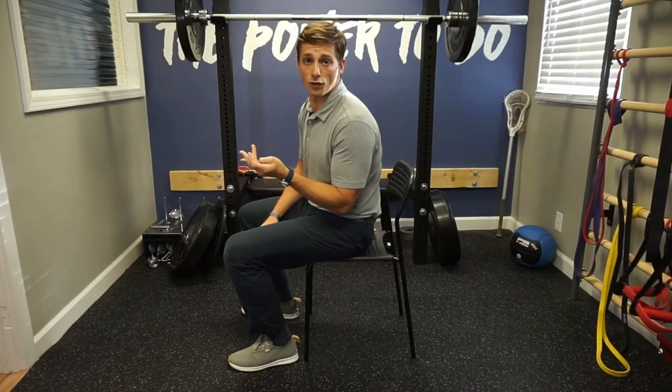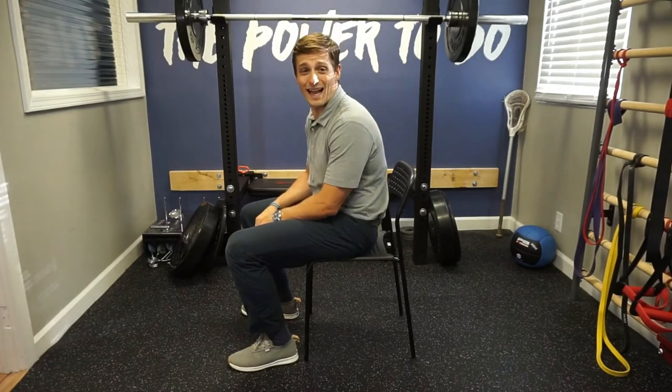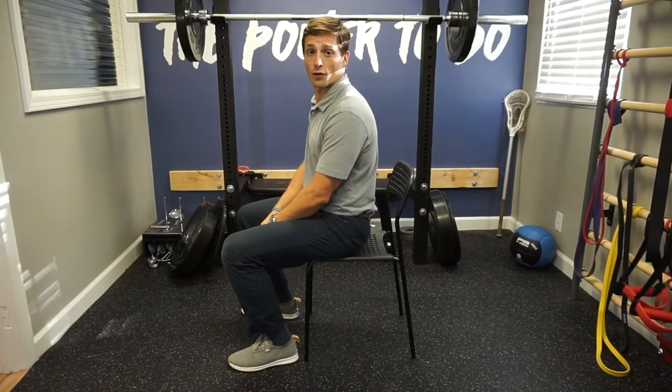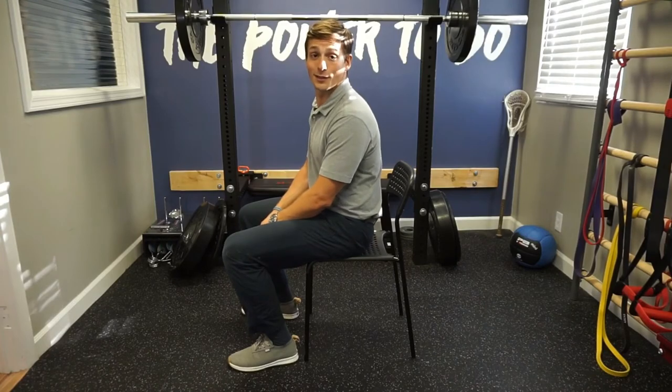Sometimes moving into that slouch overcorrect at end ranges can be a little uncomfortable, or you just don't want to be as obvious when you're around a group of people. So you can simply just do it in mid-range. While I'm sitting here, I can slouch, overcorrect, and do like mini twerks in my seat, and no one around me is going to even know.